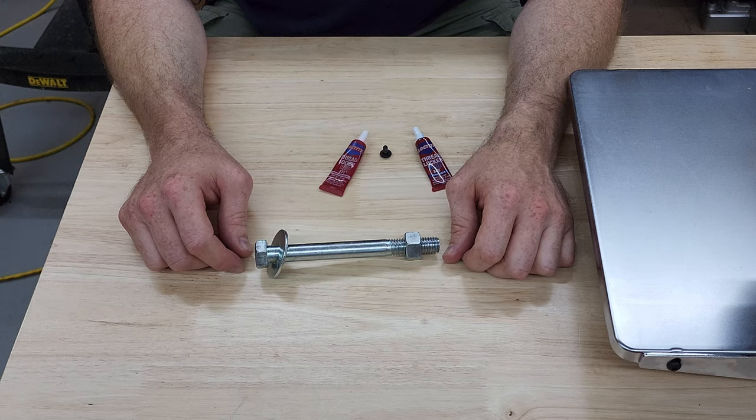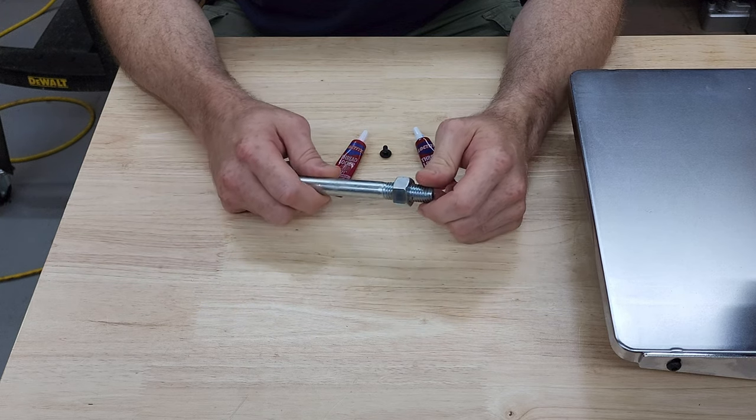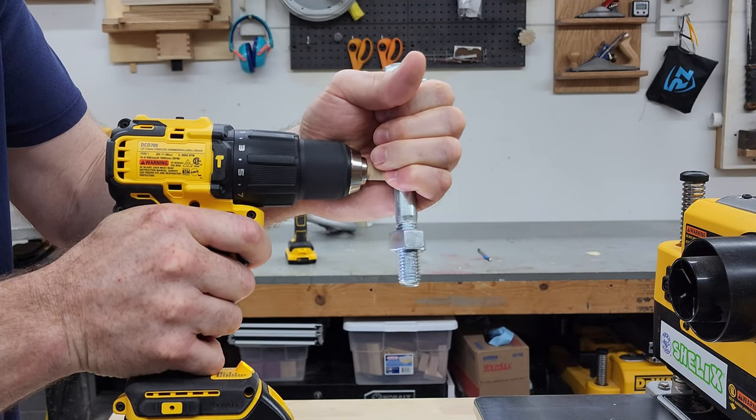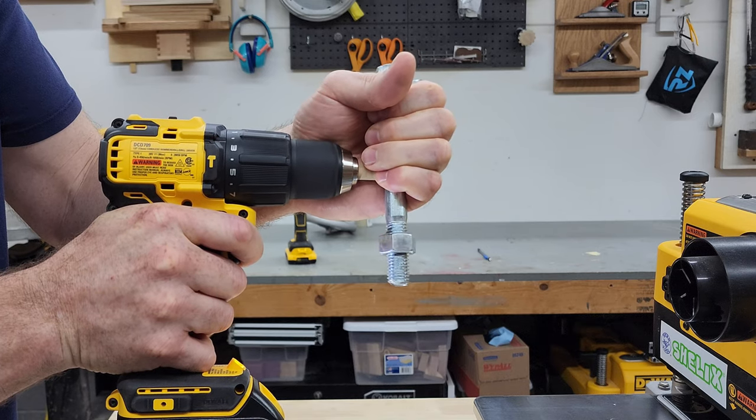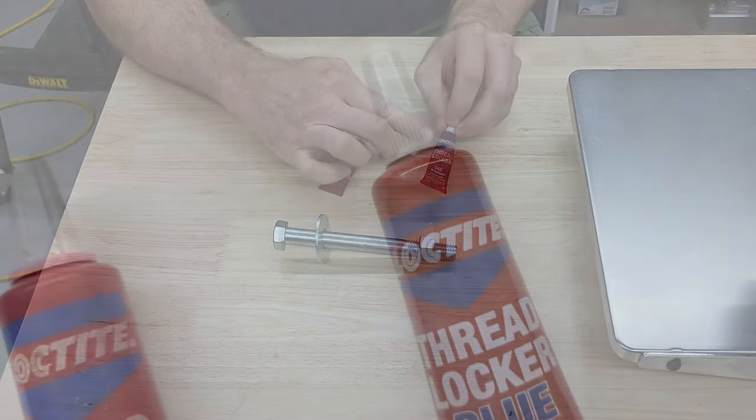Threadlocker is a type of adhesive used to prevent threaded fasteners like this nut and bolt from working apart over time from vibration or movement. And it's often referred to as Loctite because of the popular brand name.